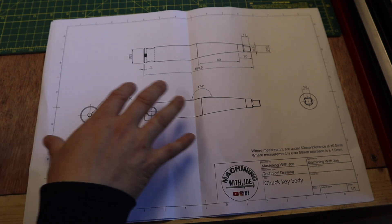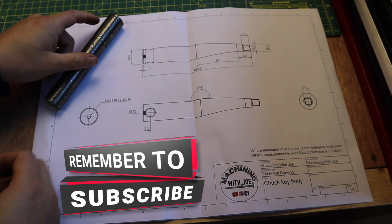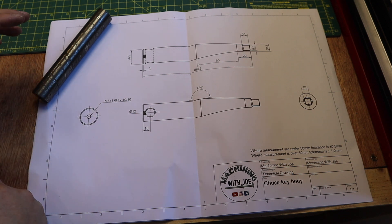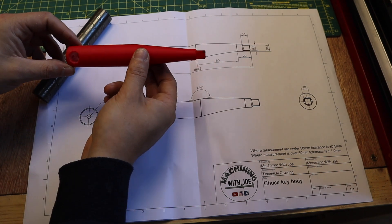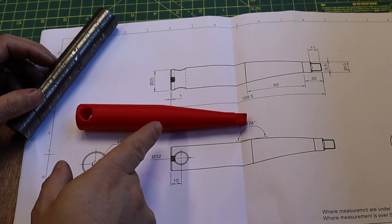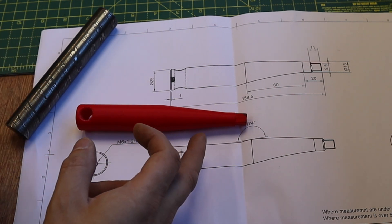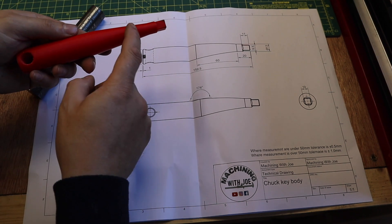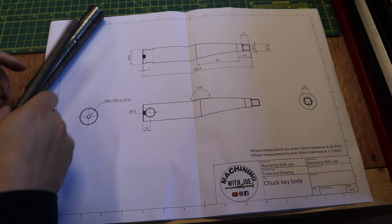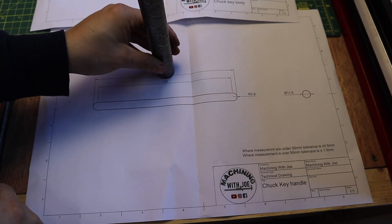Before we start making any chips I want to take a look at this technical drawing. I've only got one billet of Damascus steel for the body and the handle, so I can't afford to mess this up. The main body is 25mm diameter, going up to about the halfway point where it tapers down at a 15 degree angle to the square drive end which locates into the spindle lock. Then we'll have a few operations on the mill to add the square feature and cross drill to accept the handle.